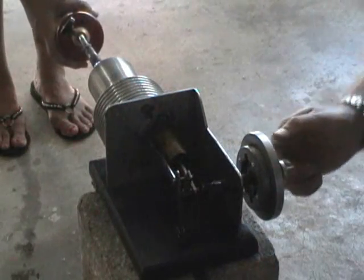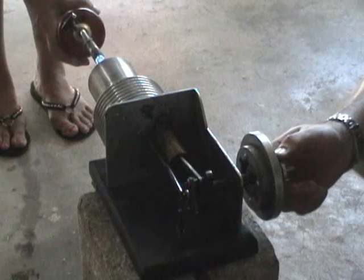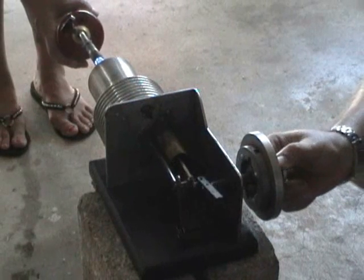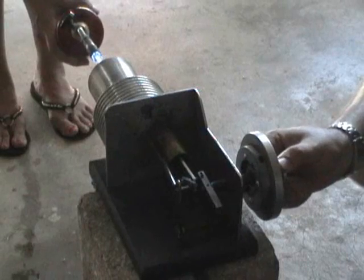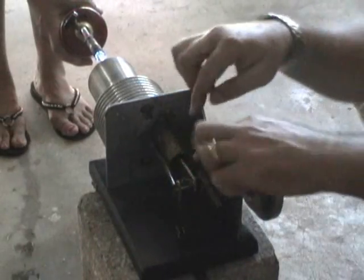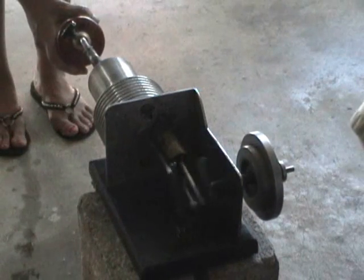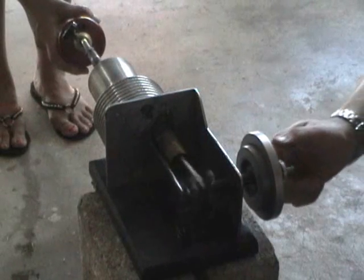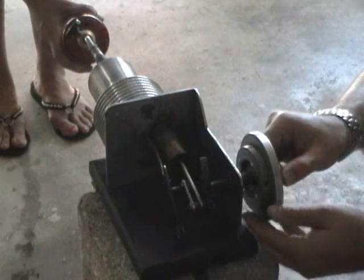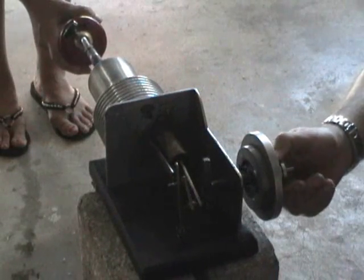It's like the angle between the two actuator rods — between this rod and this rod — is roughly somewhere in the order of 30 degrees. Actually, it's probably more like 150 degrees if you consider this rod is pointing this way and the other rod is pointing that way. It's about 150 degrees out of phase. In other words, when the power piston is fully extended, this one is 30 degrees away from fully extending the displacer piston to the cooling stage.